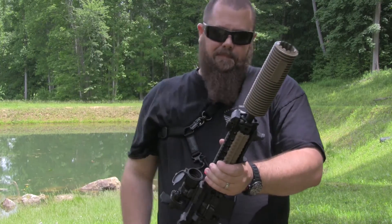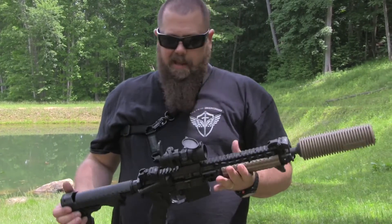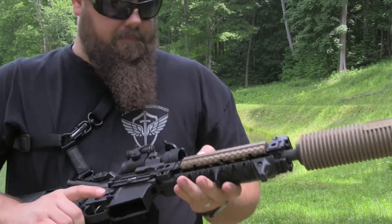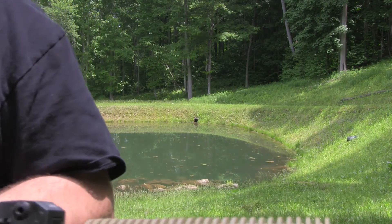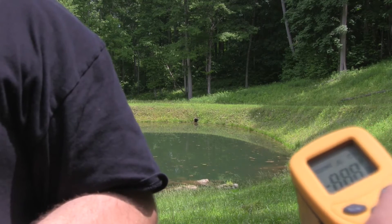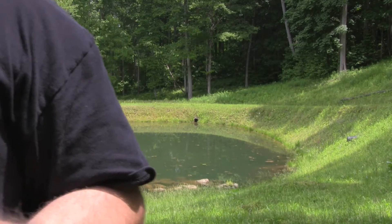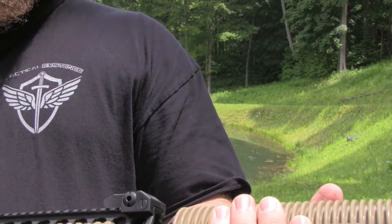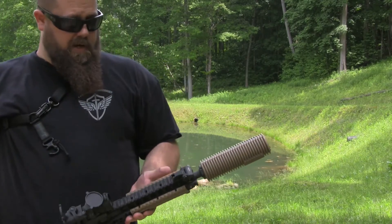Of course, if you grab this without the sleeve on, you're going to sustain some serious burns. And then you can rest this up against your gear and it's not going to burn your gear. It's just good stuff. It's definitely hotter than it was, so it's going to heat up with time. We're up to 145 right now. So 145. But you can still hold it. It's just warm.